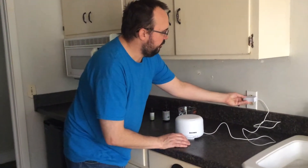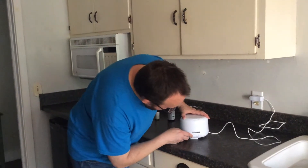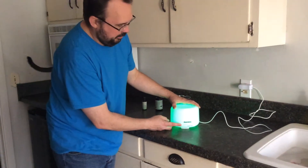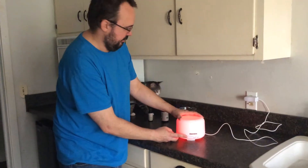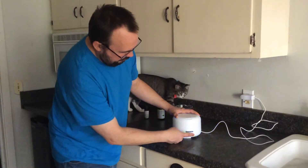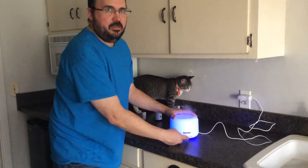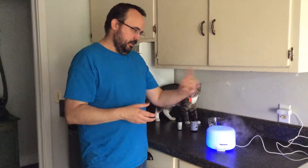I'll just plug this up and we'll talk about some of the functions that come along with it. Now you can see the light changes — you can have different hues depending on your mood, your decor, or your taste. Different levels: 60%, 120, 180 — different settings for a stronger or a lighter misting.